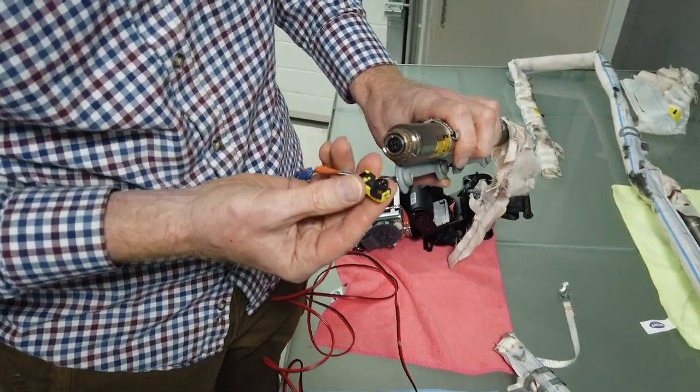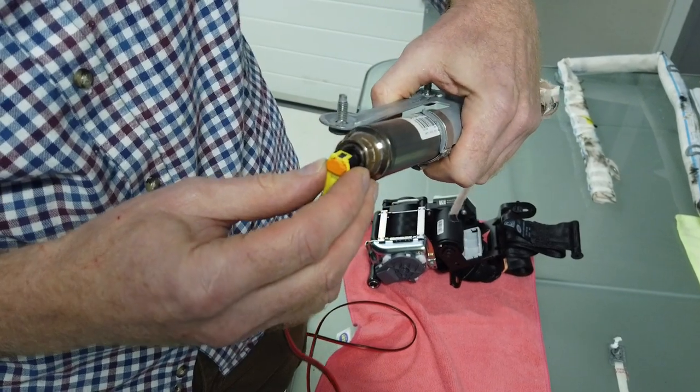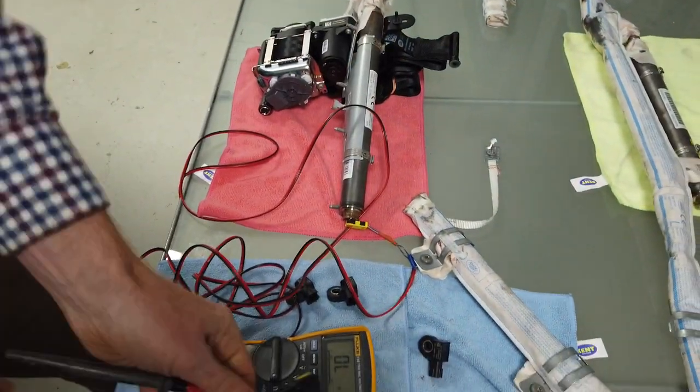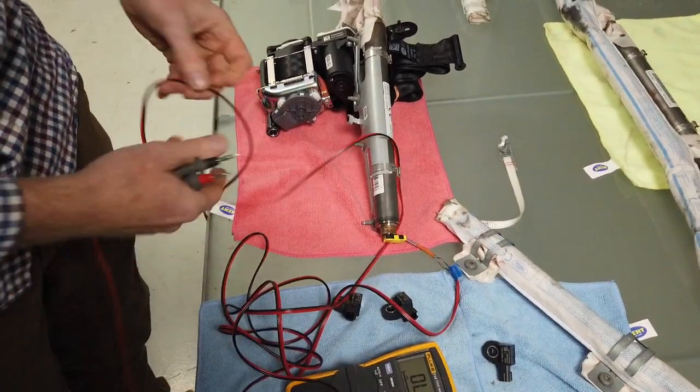This is the connector we've got to find. It only goes on one way - you push it in. If I do a quick check on this long bit of wire we've got here...